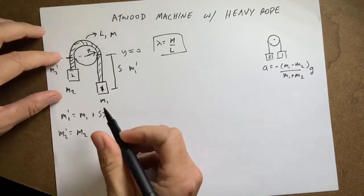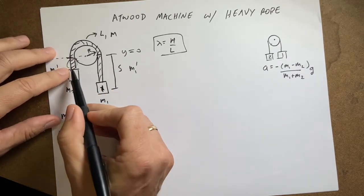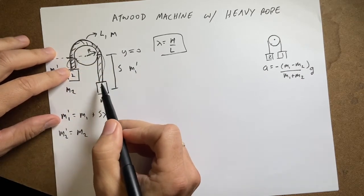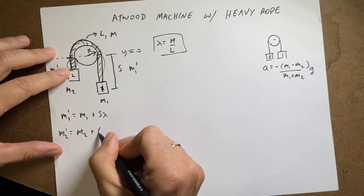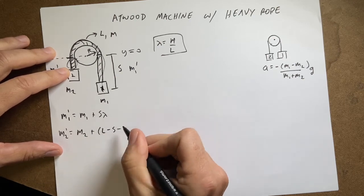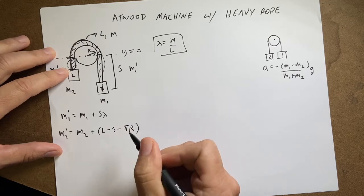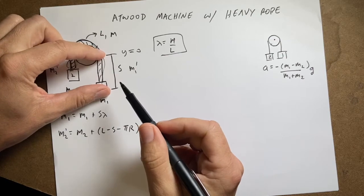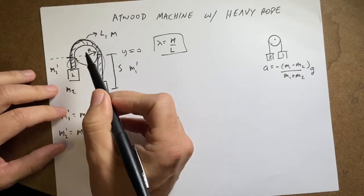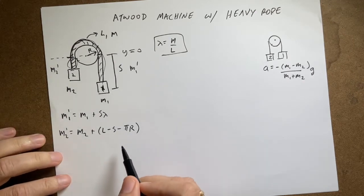For m2-prime, it's m2 plus the rope on its side. That rope length is the total length l minus s minus pi*r — subtracting the rope on side one and the half-circle of rope sitting on the pulley, which has arc length pi*r. So m2-prime equals m2 plus l minus s minus pi*r times lambda.